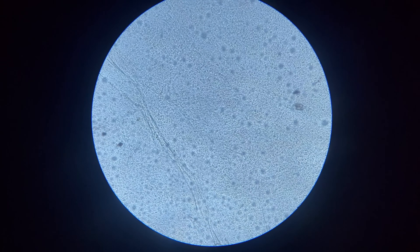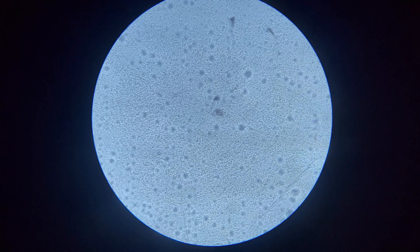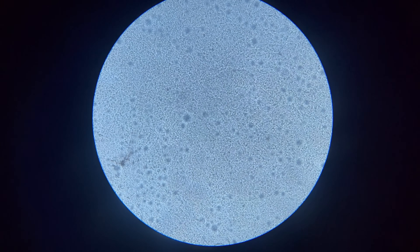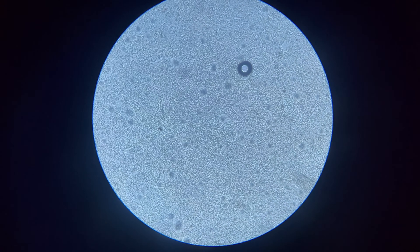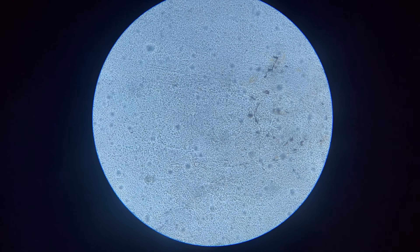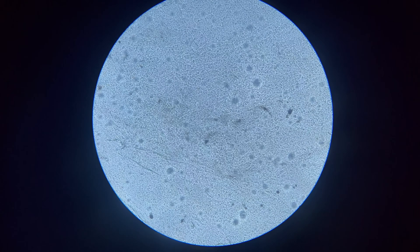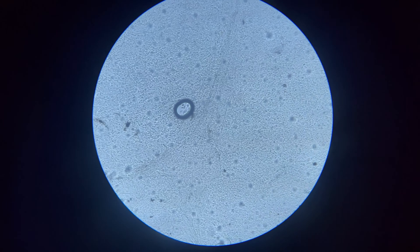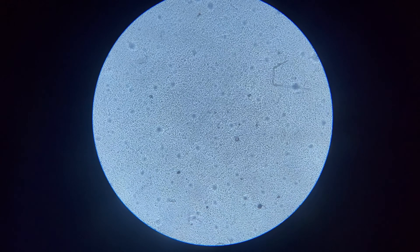Let's increase the magnification. Now we've increased it to around 150x — again, I'm not 100% sure, and I am not a vet or a biologist. But looking at the slime coat, I don't see anything that really looks concerning. I do see some random things here and there, but I don't see anything moving and everything looks pretty uniform.